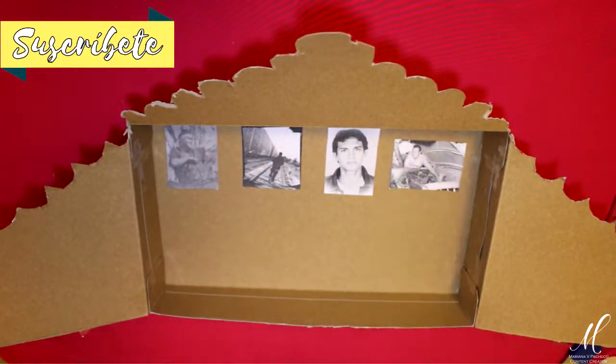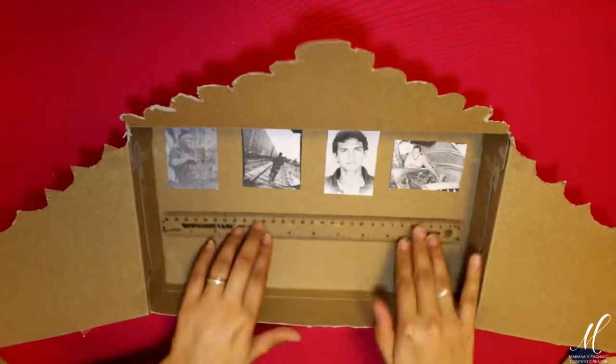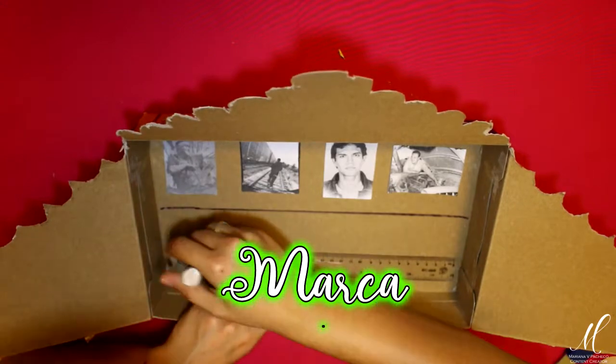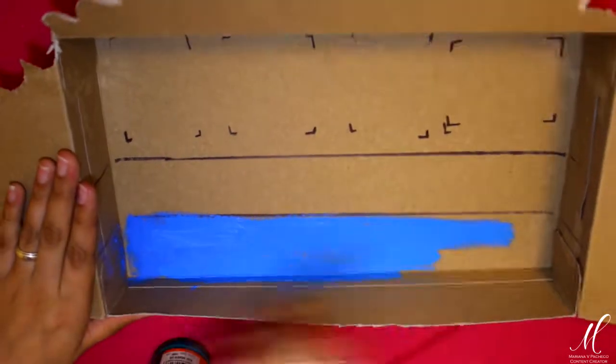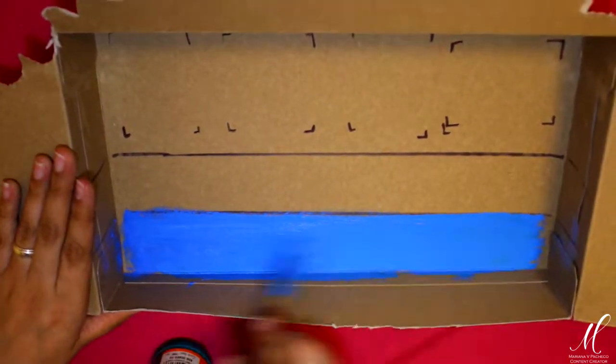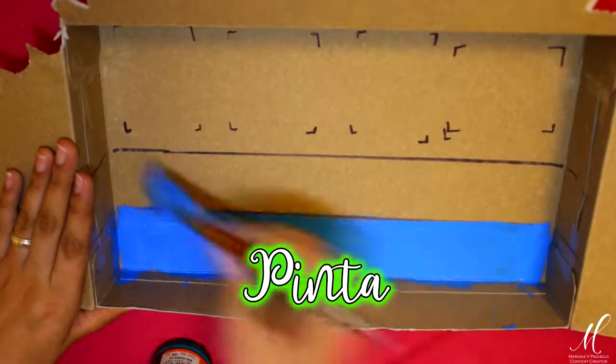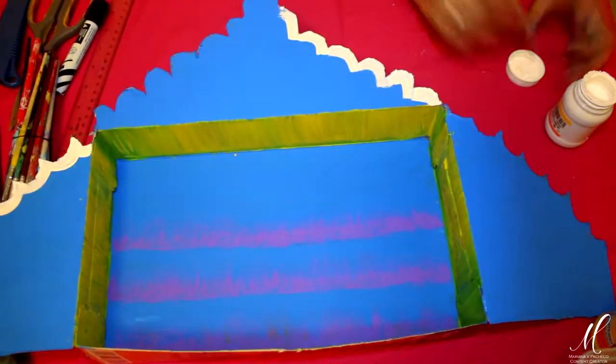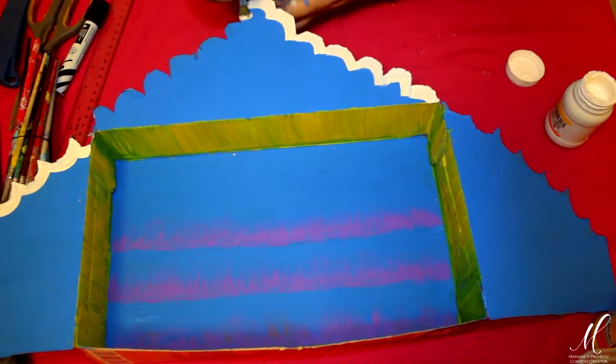A continuación estoy poniendo mis fotos encima para darme una idea general de la distribución que quiero. A mí me gustaría poner las repisas, así que estoy marcando las líneas y tomando las medidas para darme una idea de cuánto es el material que voy a necesitar. Una vez que me gusta la idea, estoy tomando mi pintura acrílica y un pincel grande. Voy a comenzar a pintarlo por todo el interior. Puedes forrarlo con hojas de colores, con papel decorado, con foamy brillante o hacer como yo y pintarlo. Como sugerencia te recomiendo que utilices los colores más brillantes.